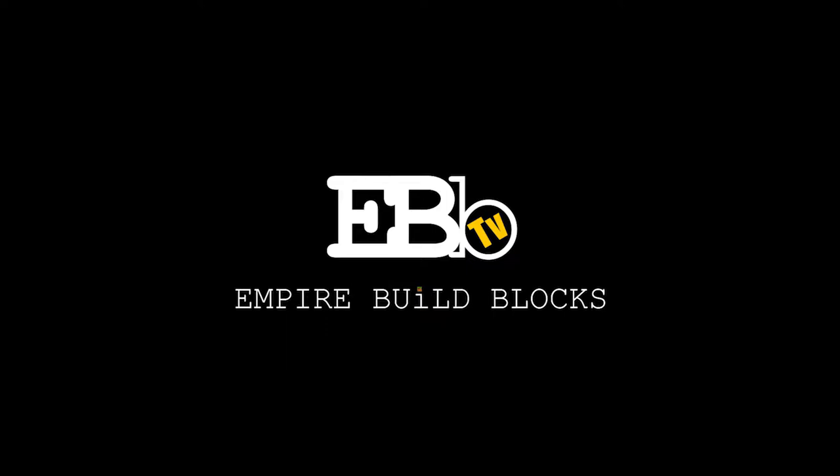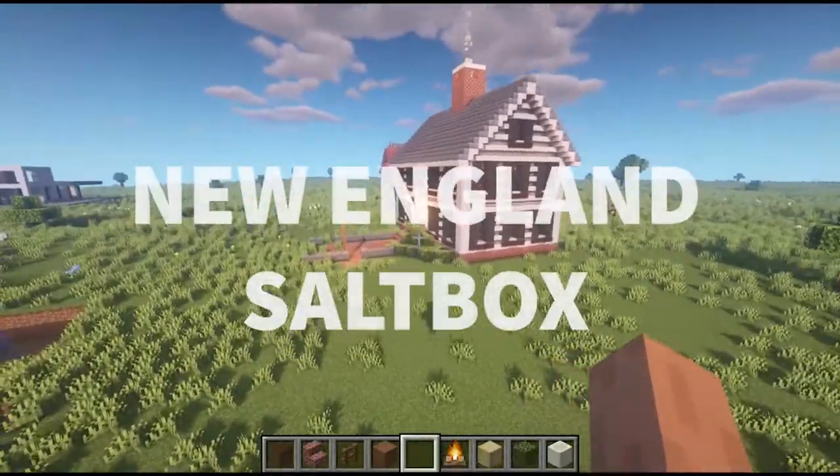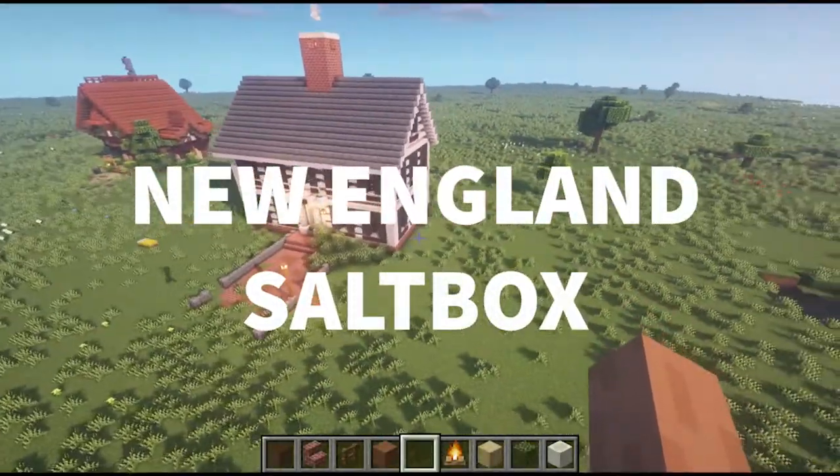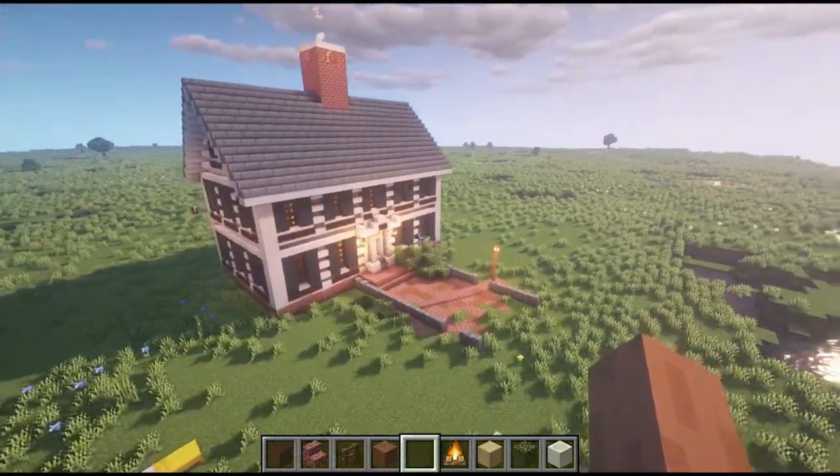What's going on, guys? Welcome back to another Empire Build Blocks let's get building video. This is all about a New England saltbox, and this is a style of home that's typical in the New England area.